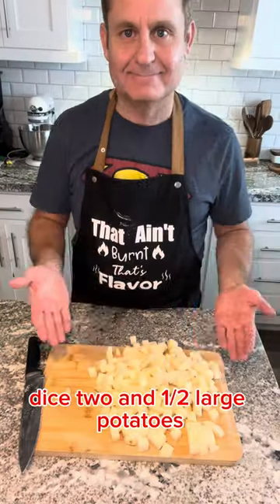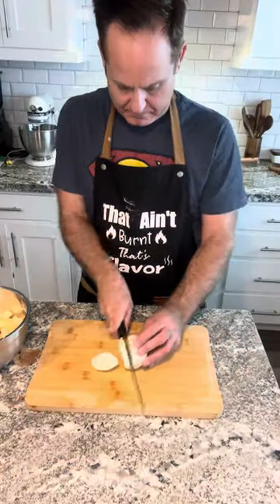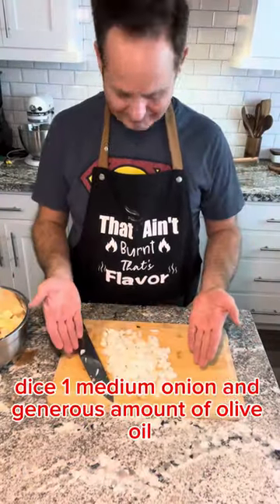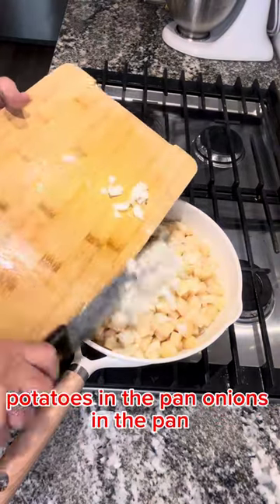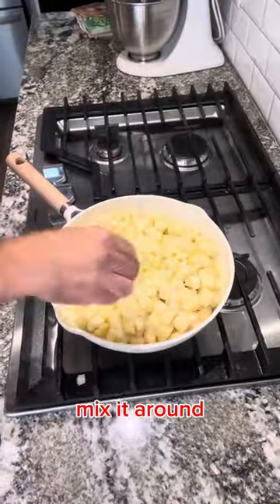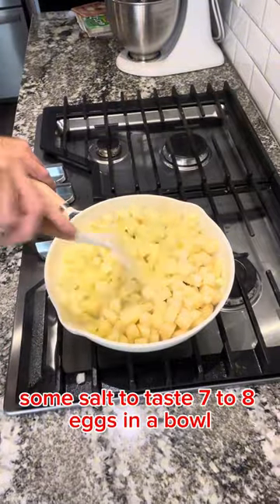Dice two and a half large potatoes. Dice one medium onion and generous amounts of olive oil — potatoes in the pan, onions in the pan. Mix it around. Some salt to taste.